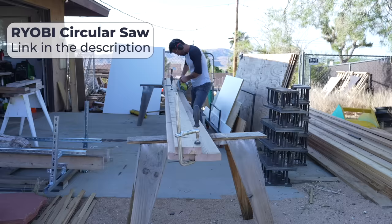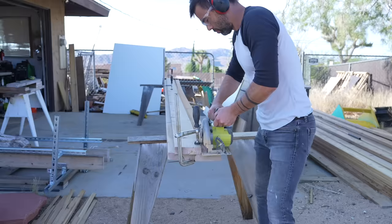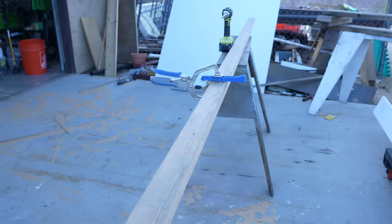Right now just happens to be a great time to buy the power tools that I use — Ryobi Days. If you buy two batteries for $99 you get a free power tool. I'll put a link to that in the description, but shout out to Ryobi.